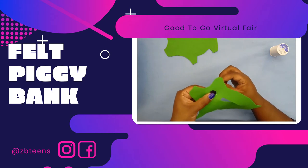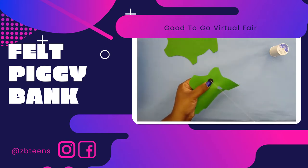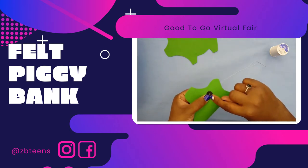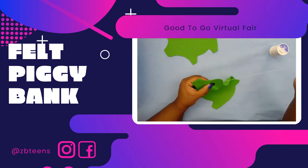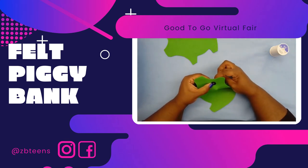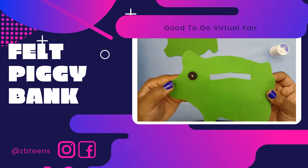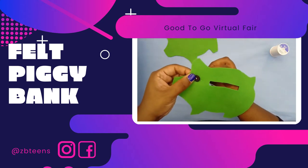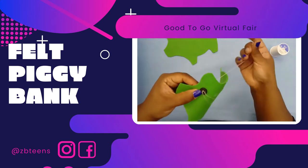Next, start from the back of your project so the knot is hidden. Find a hole, pull through, and then go through a diagonal hole in your button. Repeat this step two or three times. Now repeat for the other two buttons — remember to start from the back, go diagonal, and repeat two or three times.